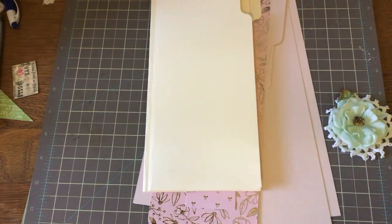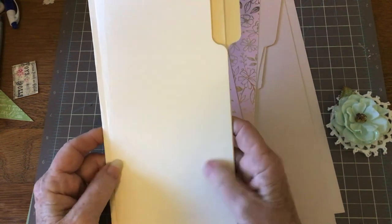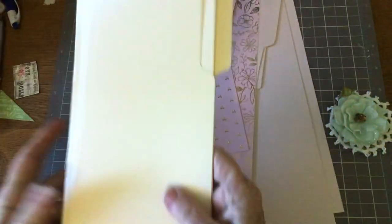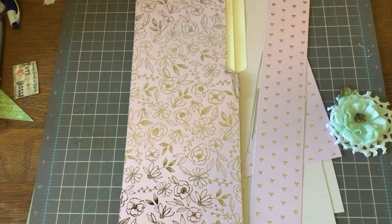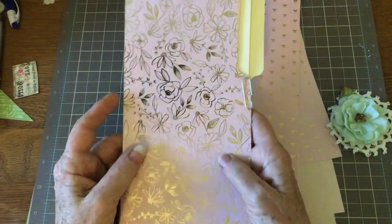Good morning everyone, this is Cindy from My Altered Muse and I am getting ready to make an altered file folder, envelope stack, and notepad. I thought I would make it on camera and hope you enjoy it. It's going to be a two-part project. I can only film for 30 minutes, then it cuts off. So we're going to go to about 29 minutes, construct it with this video, and decorate it with the next video.